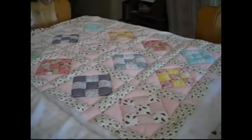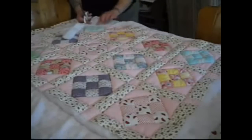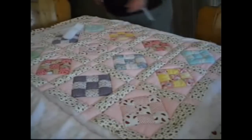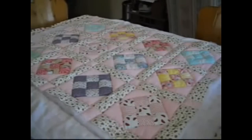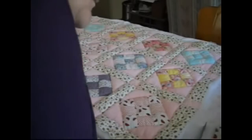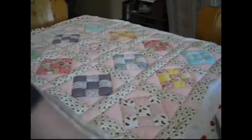Now I'm going to bind it. Normally I would make a binding, but there's enough left over of the backing — it's a pretty backing with tiny little daisies on it — so I don't need to cut out and iron a binding; we'll do that technique in another video. I'm going to trim this edge to be an inch to an inch and a half longer or wider all the way around than the quilt itself. What we're going to do is fold this over and then fold it over again and do it as a border.